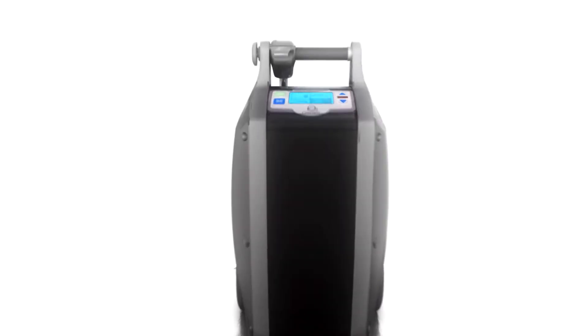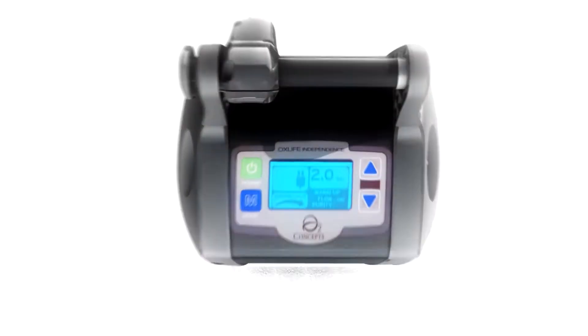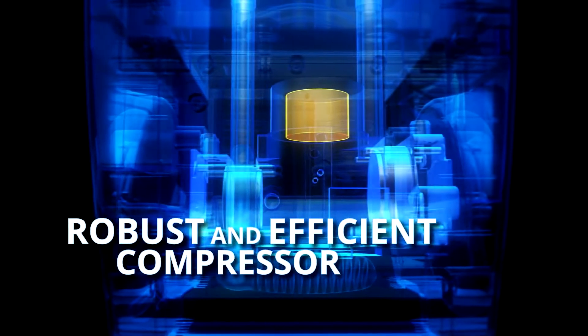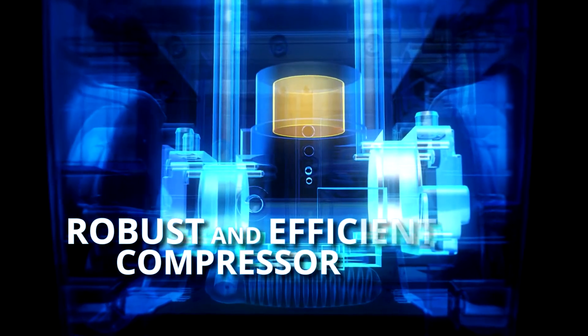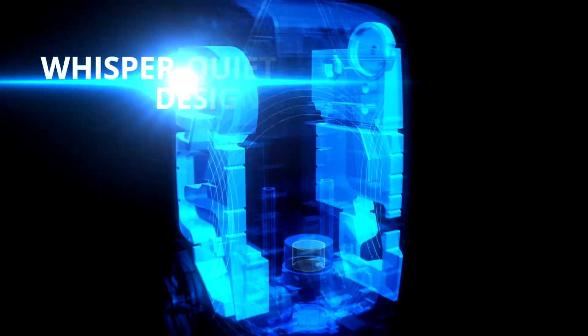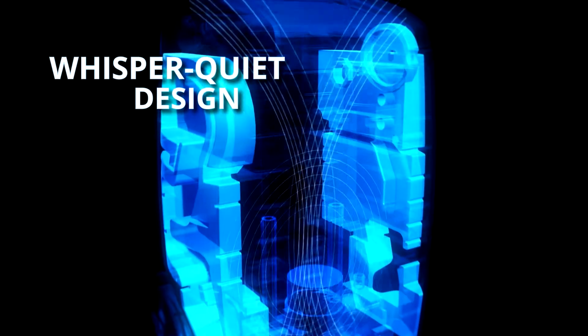What goes into a superior portable oxygen concentrator? It requires a compressor that combines power with simplicity using brushless motor technology to enhance durability. A foam coated interior that more efficiently cools the machine while reducing noise to a whisper.